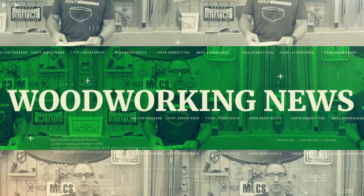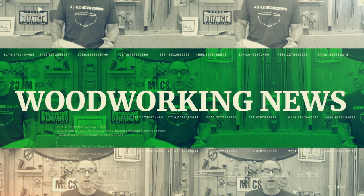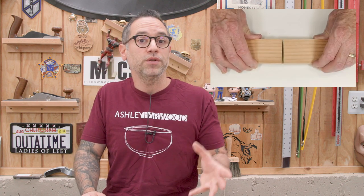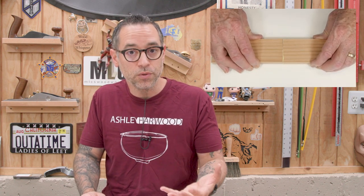This just in: woodworker Patrick Sullivan turns the woodworking world on its head by doing a video about end grain glue strength. It's a great video — I highly encourage you to watch it before watching this, as it's very important to have the context for what we're about to discuss here.